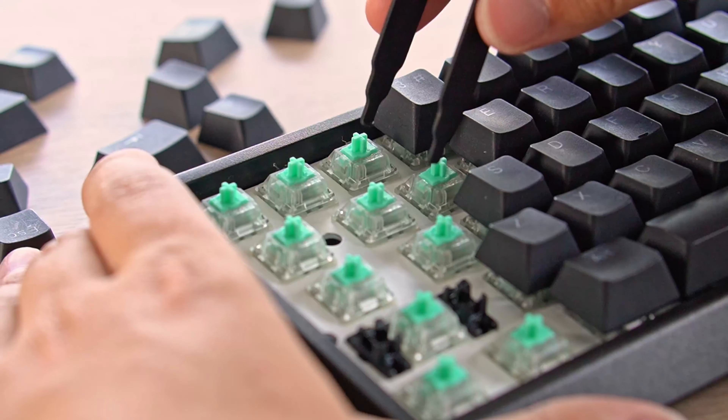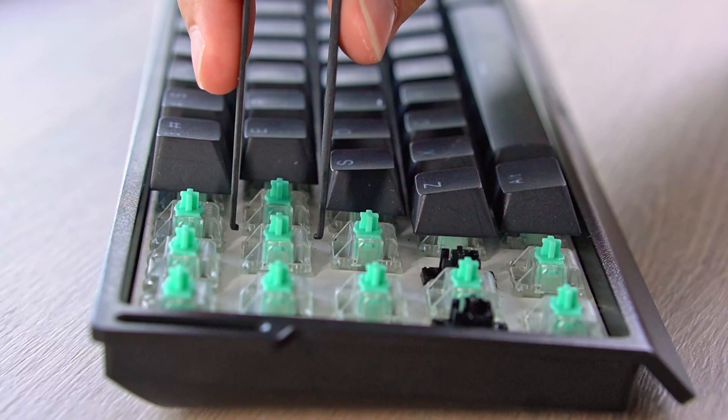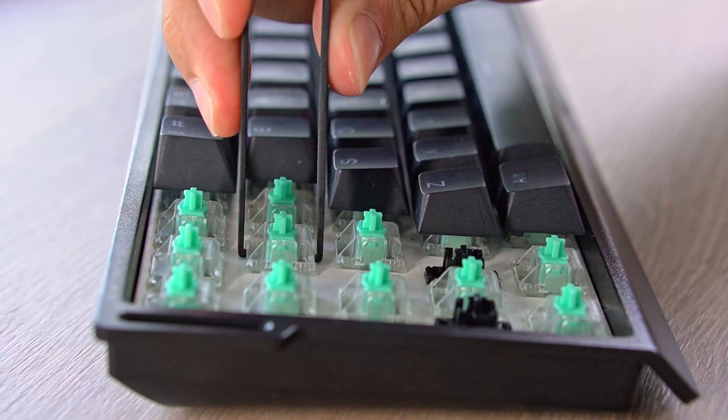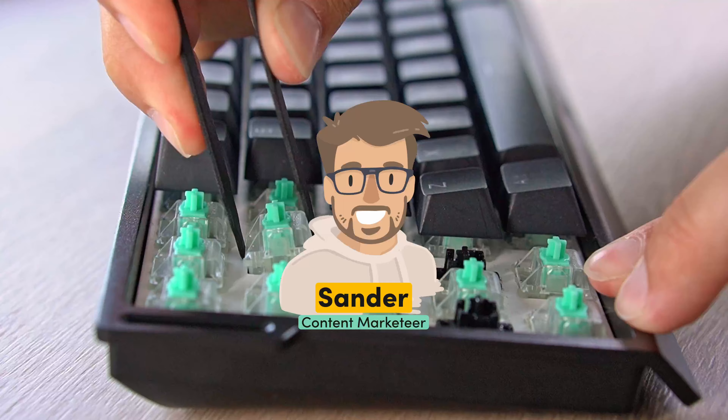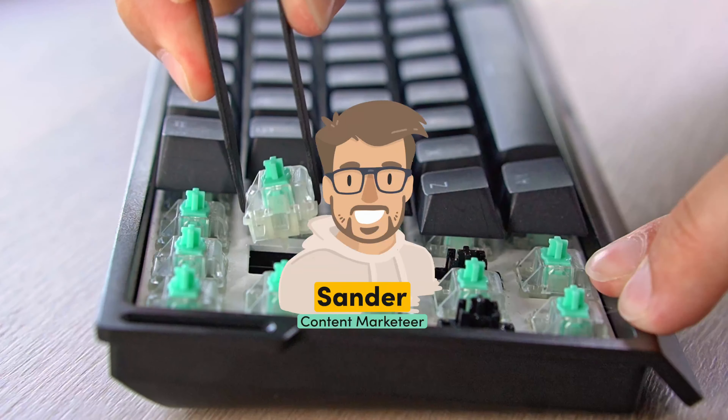Swapping switches on your wooden keyboard might seem intimidating at first, but don't worry, I'm here to guide you through the process step by step. My name is Sander and I'll make sure you will have a smooth experience.